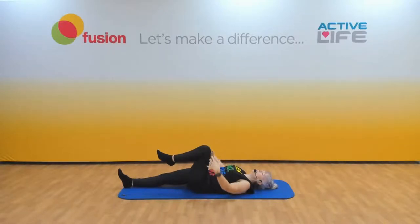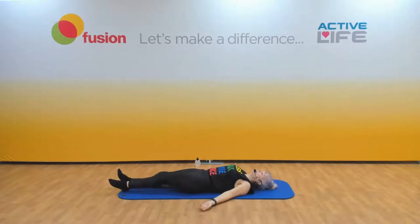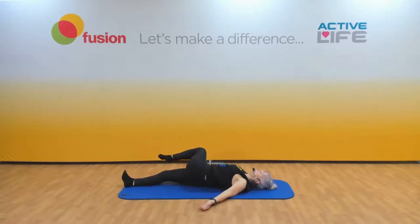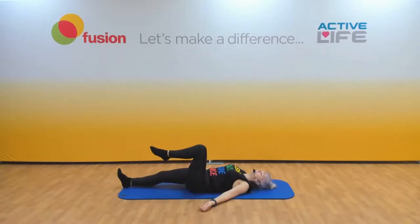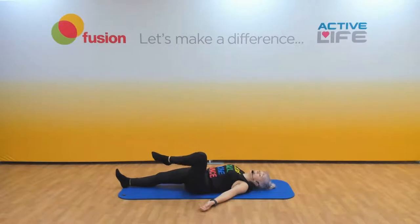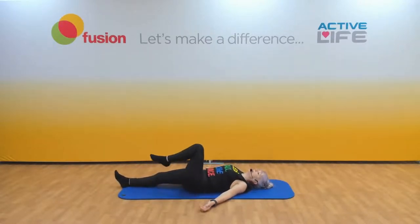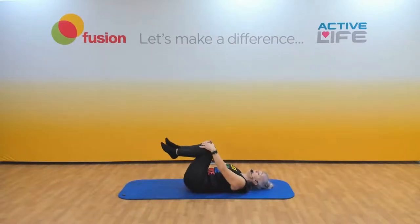Release the arms down. Straighten toe to ceiling. Bend and straighten onto the floor. Bend again and straighten. And bend — rock that over and back out. Bring both knees in again, rock side to side.